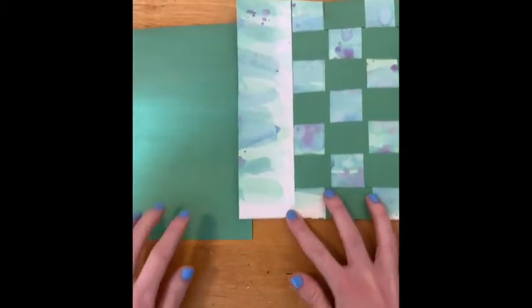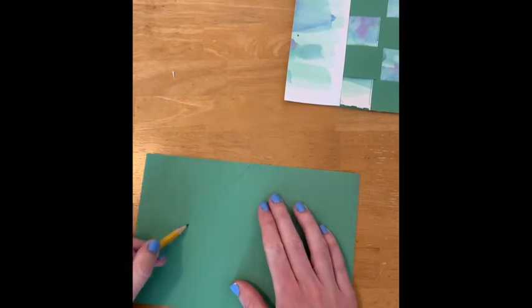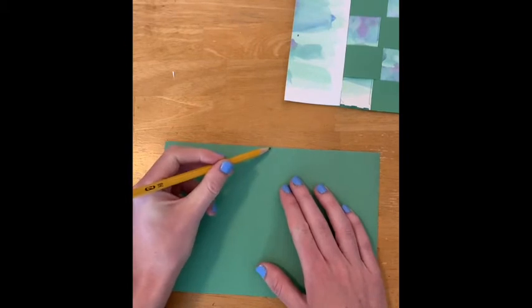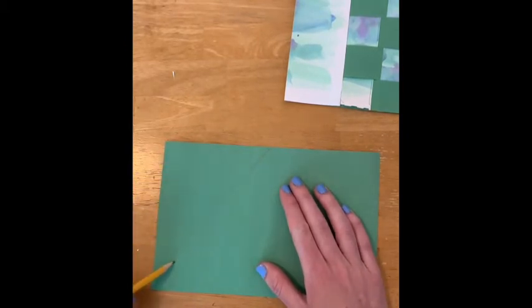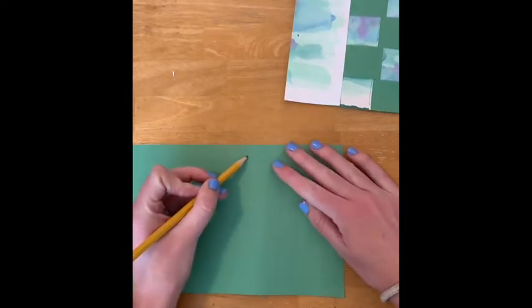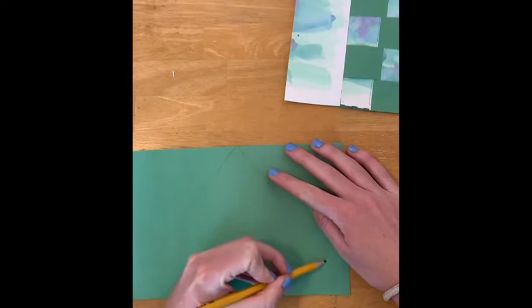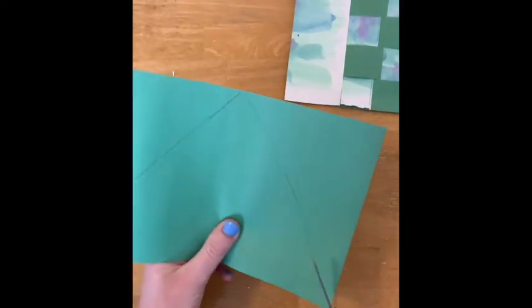This piece here I'm gonna use to create the head of my alligator. To do that I'm gonna draw a really big triangle. Taking my first line and making sure the triangle goes all the way to the corners of my paper. Then I'm gonna go ahead and cut on those lines.